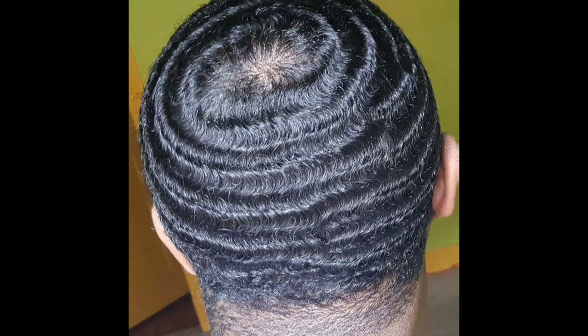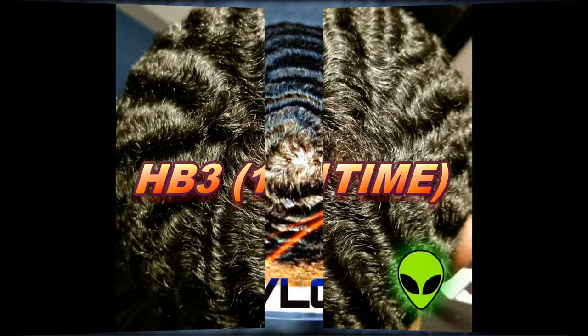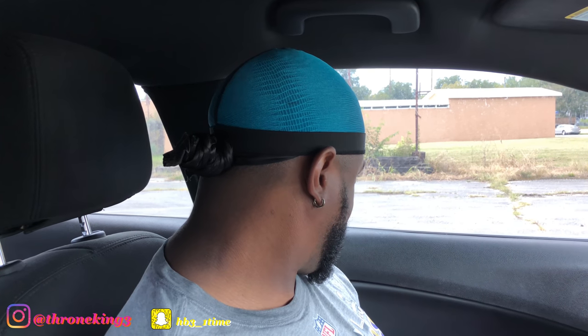Yo what's good YouTube, it's your boy HB3. Today I'm coming to y'all about some crown tips for the beehive waivers. Y'all been asking for these tips for a very long time and I'm glad I'm vlogging right now to give you this video. Make sure you like, share, comment, and subscribe. Information is gonna be down in the description below, but we're gonna go ahead and start this video and talk about the crown.